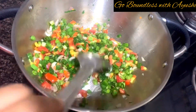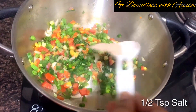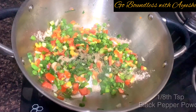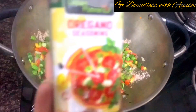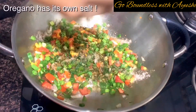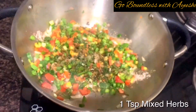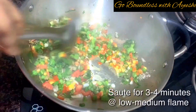Now add half a teaspoon of salt — just a little for now, and I'll explain why. Then add one-eighth teaspoon of kali mirch powder. A quick tip: if you crush the kali mirch powder, it gives an amazing flavor. Then add 1 tablespoon of oregano seasoning, easily available in the market. Also add 1 teaspoon of mixed herbs — please don't skip the herbs, because that flavor will really come through in the soup.